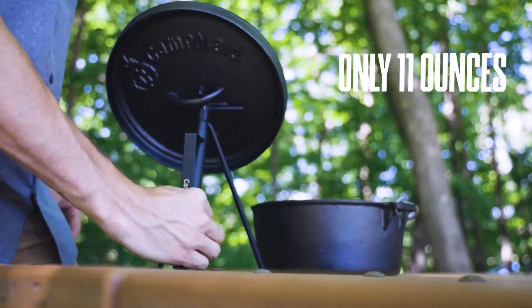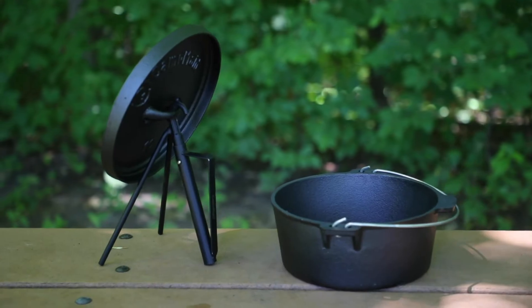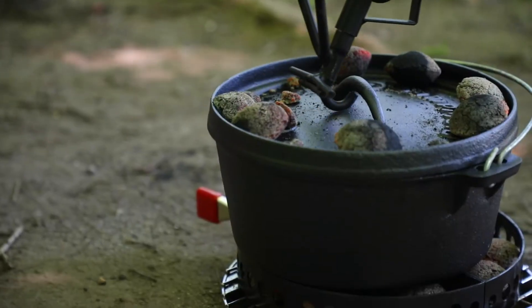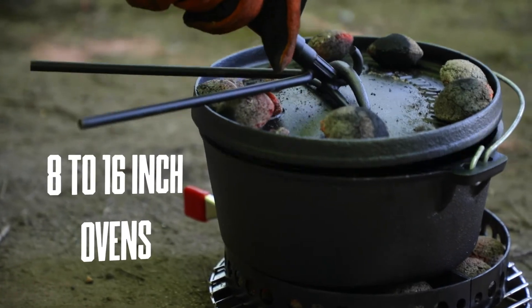Coming in nice and light at only 11 ounces with a maximum height of 11 inches, the CampMate kickstand is perfect for any camping trip. You can also use the kickstand on any Dutch oven up to 16 inches.